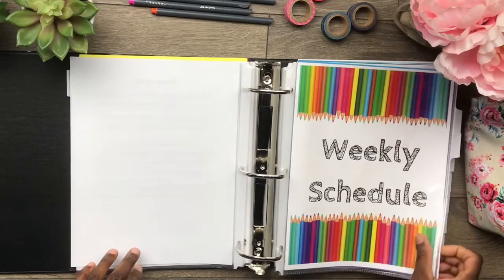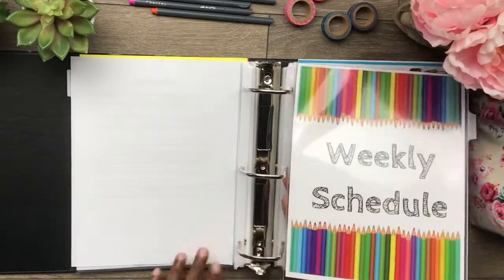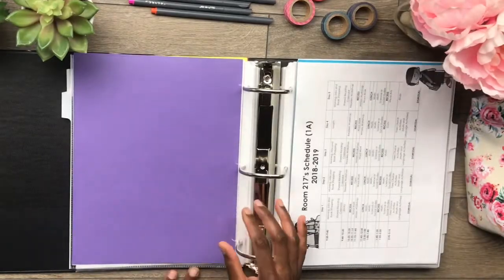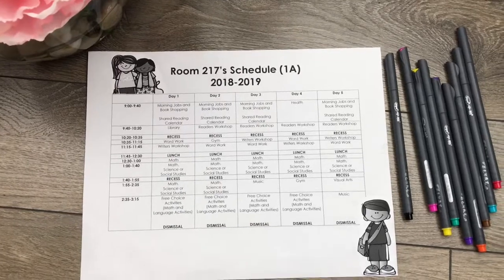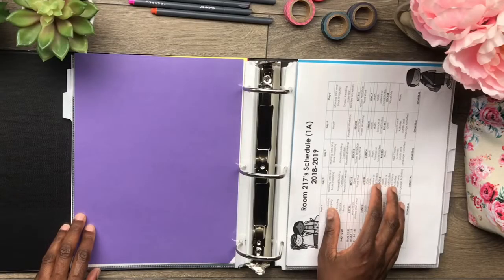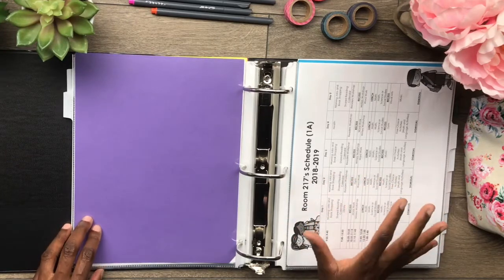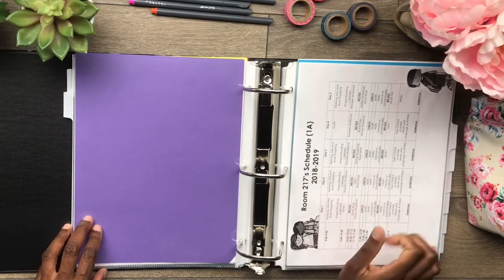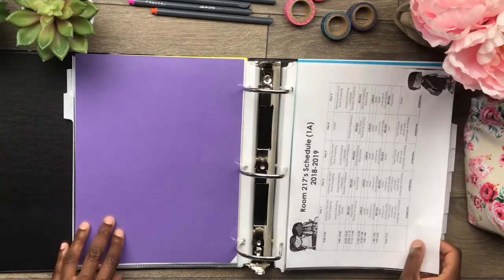Weekly schedule. I have included this in here. To be honest, I don't really need it in here because I have a bulletin board behind my desk and I include it on that bulletin board so I can have easy access to it and quickly glance at it, especially now that I don't have my schedule memorized. So for quick access I do like to put it on the bulletin board, but I just thought I should include it in my teacher binder as well.